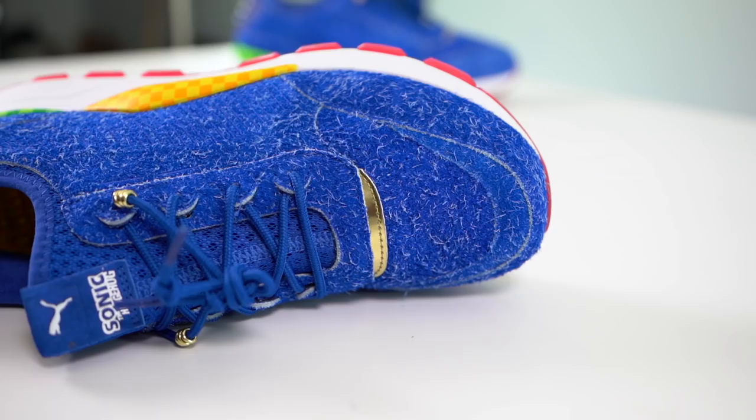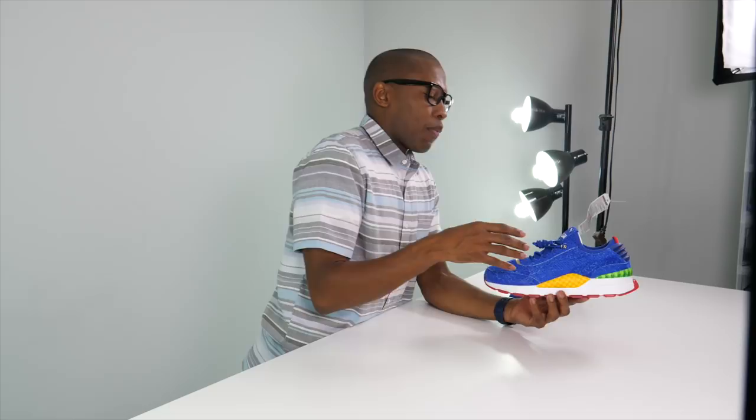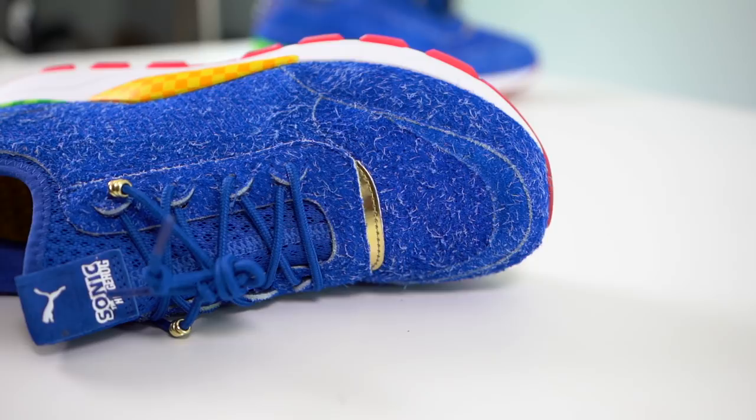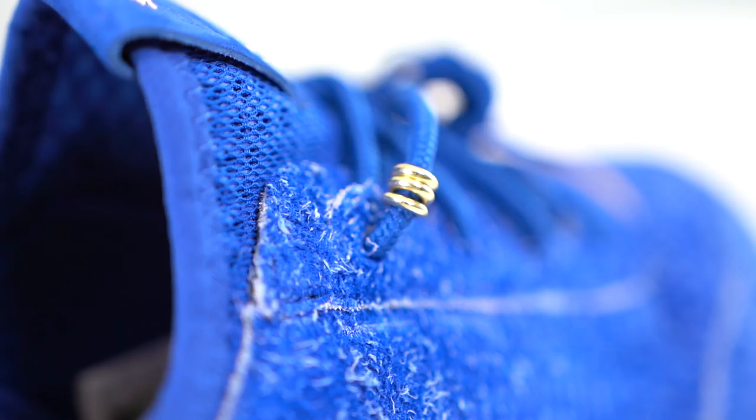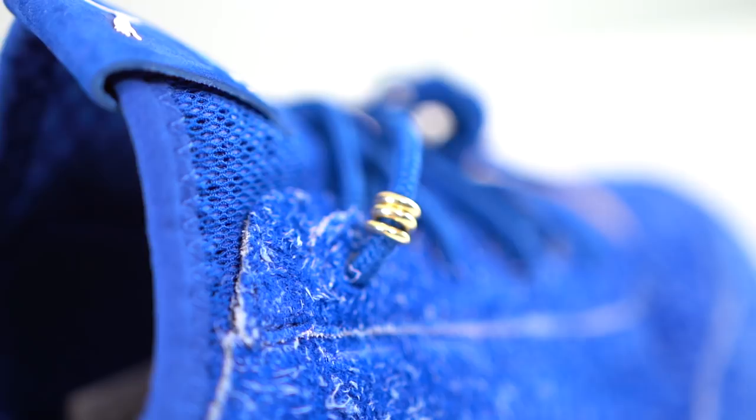Usually with sneaker and video game collabs they're just slapping logos on the shoe with a bit of color, but this one they took it up a notch using this nappy suede on the upper. It reflects Sonic's feathery texture — his skin or hair or whatever you call it. They added a gold touch right above the toe box, and then actual gold rings on the shoelaces, which is just super dope.